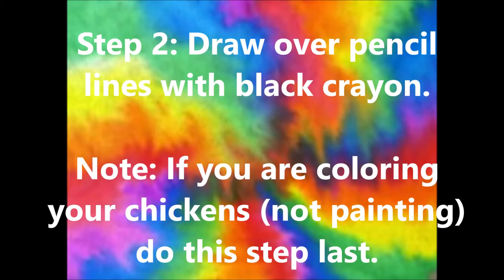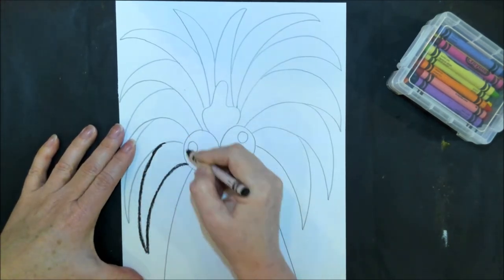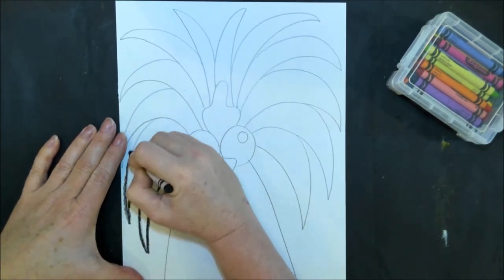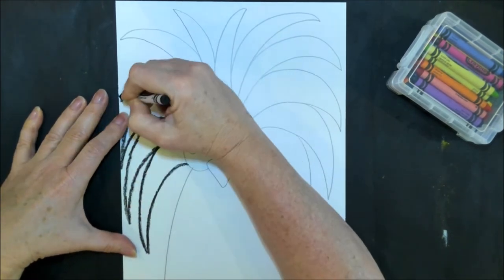Step two is to draw over the pencil lines with black crayon, really darkly. If you are coloring your chickens with crayons or markers instead of painting, do this step last. Whether you're doing the black line now or later, make sure you're making it nice and dark and going very carefully over the exact same pencil lines you already drew.